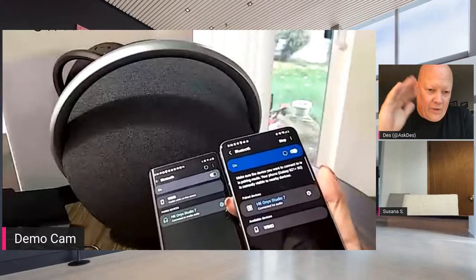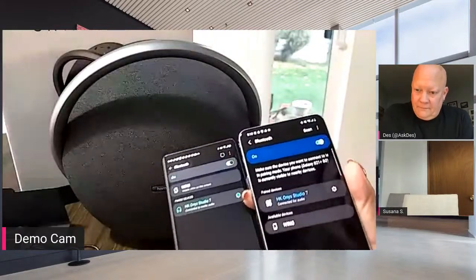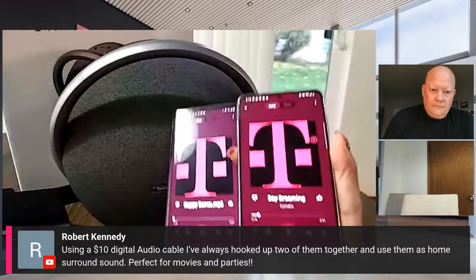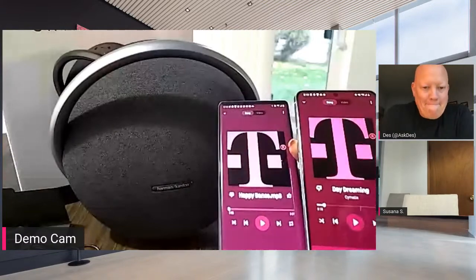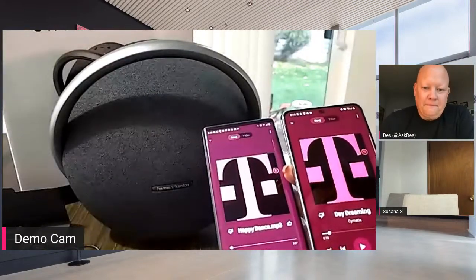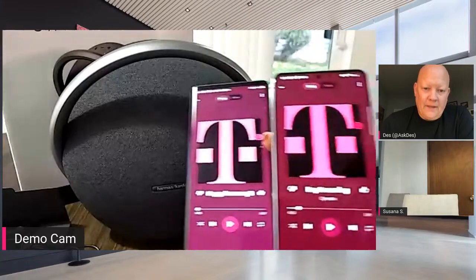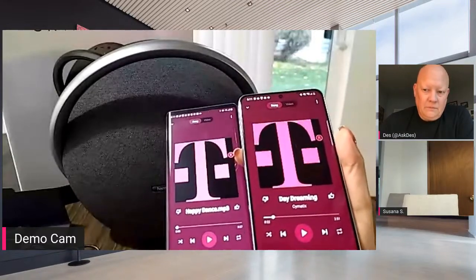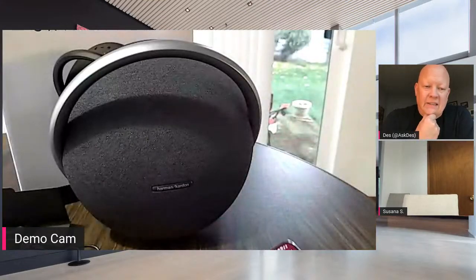Somebody asked if the handle is fixed — it doesn't move, it's like a kickstand, pretty much in place. So here I have both devices connected. Let me swipe over to some music. These aren't any songs you'll recognize, just to give you an idea of how it works. This is not even the highest setting yet, but very seamlessly you can switch between devices. You're able to move back and forth between both devices pretty seamlessly — almost instantaneously when you switch.